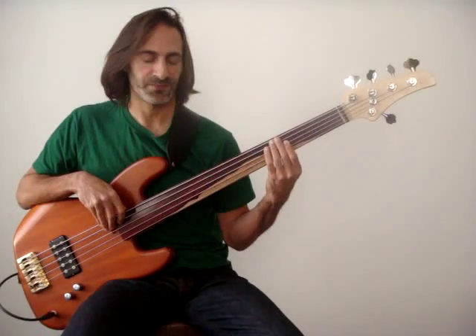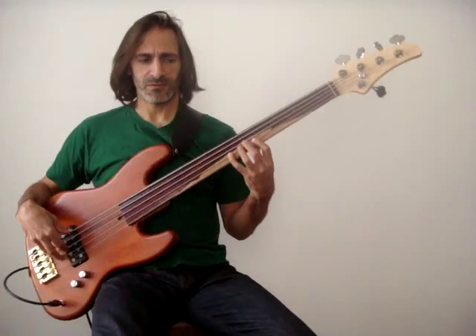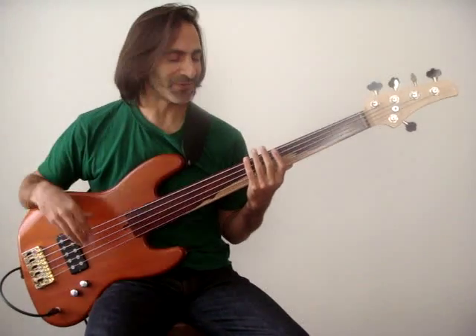You can use a very slow vibrato to get a very emotional effect. You can do something a little faster to give you a more dramatic effect. Or you can do something really fast to create an incredibly dramatic effect.